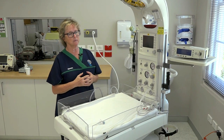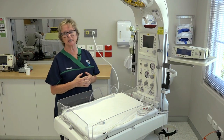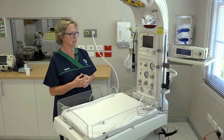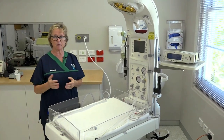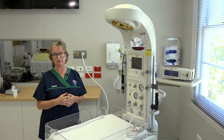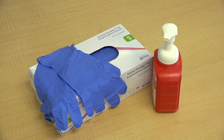Another commonly used cot in Western Australia is the GE Panda Warmer, and you can see it's a slightly different shape. In preparation for a resuscitation or a birth, we have to undergo our five moments of hand hygiene.